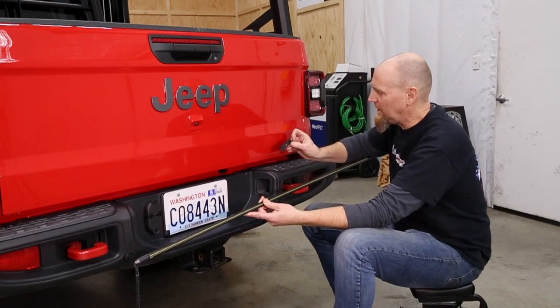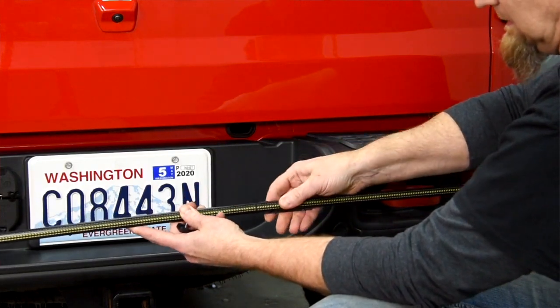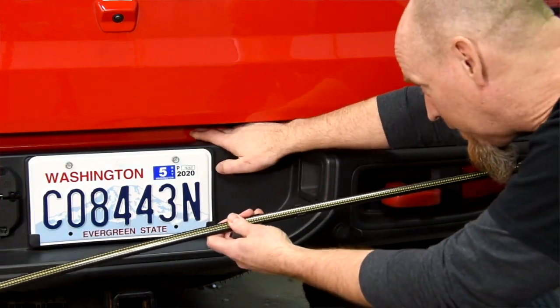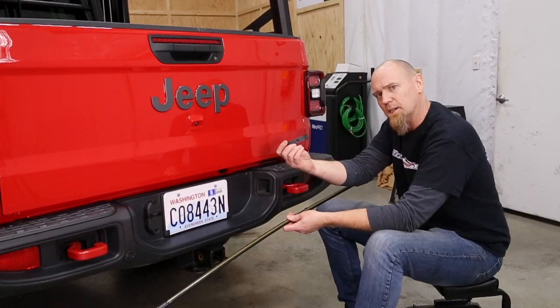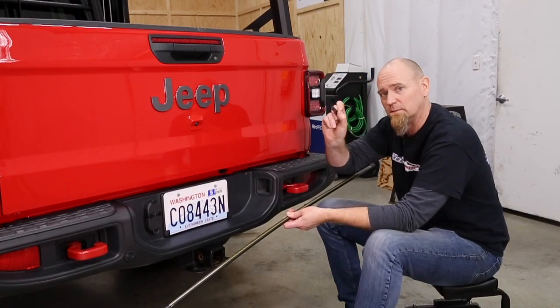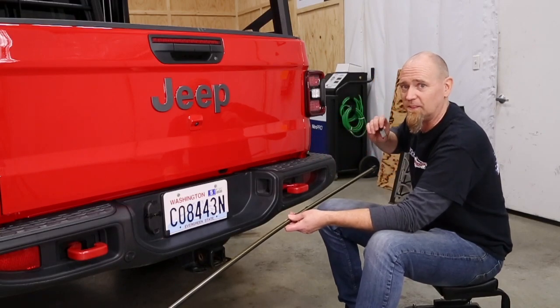To mount the Putco light bar we have these little snap-in brackets that just snap onto the light bar and we're going to adhere them to the flat metal sheet back here. They are drilled and countersunk so you could use countersunk screws, but we're just going to use the 3M adhesive that comes with this kit.